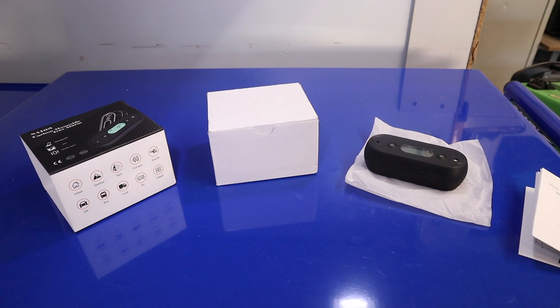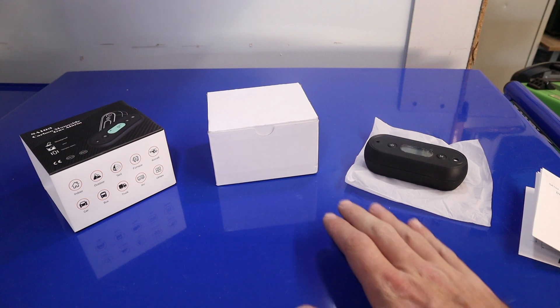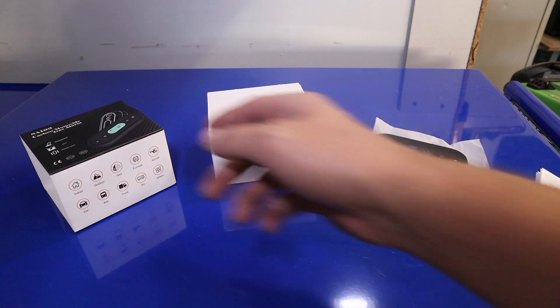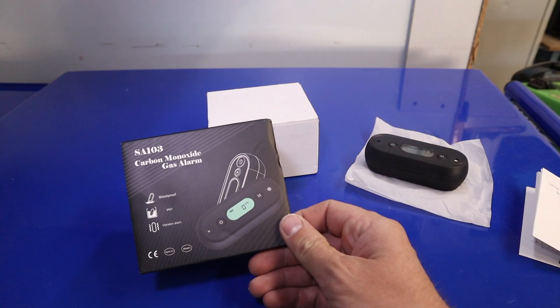Hey everybody and welcome back to Tenza Motorsports. Today we're going to be doing a quick review of this GZER — this is a carbon monoxide sensor, the SA-103 model.